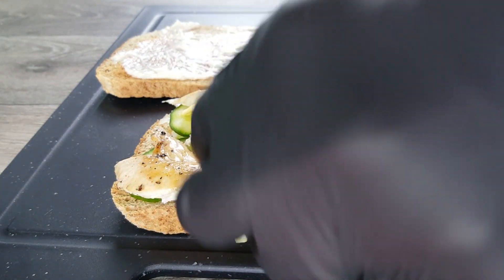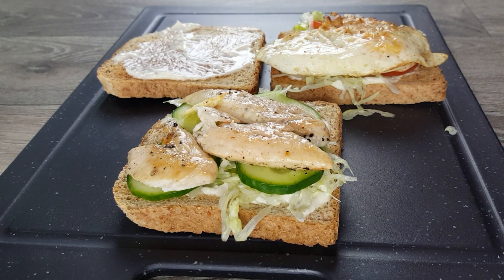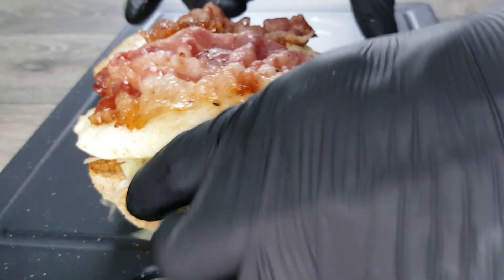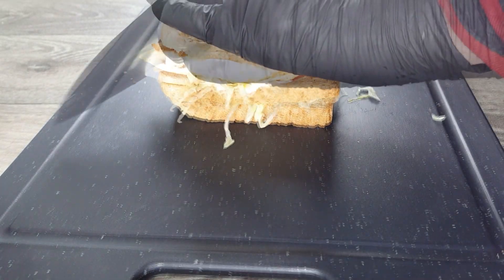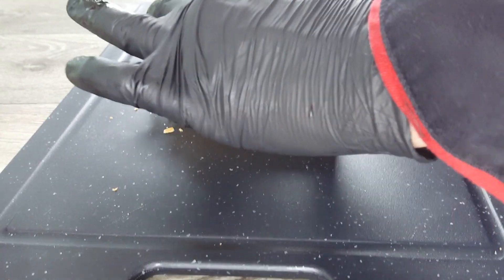Now it is time for our hot ingredients. We put the chicken breast on the toast with the cucumber, and the bacon and fried eggs on the toast with the tomato slices. We put the two layers together and use our remaining toast as a cover. You can fixate it with two cocktail sticks if you want to cut it in half. Our perfect club sandwich is now ready.